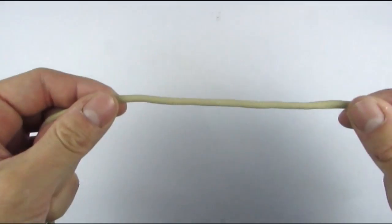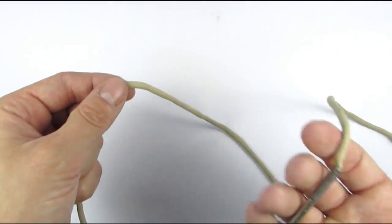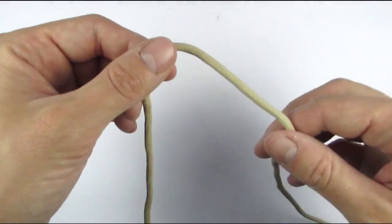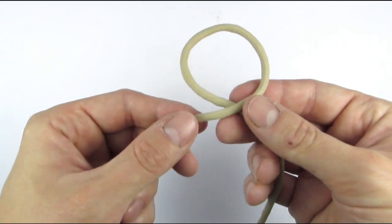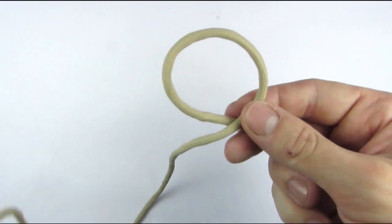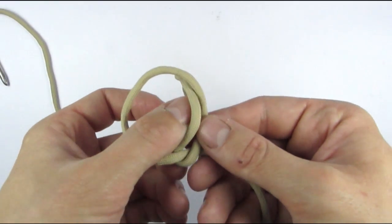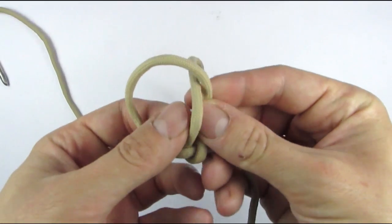I have a piece of paracord here and I have attached a lacing needle onto one end. This is optional of course. I am going to place my right end over my left to make a loop, then take my end again and wrap it around going through the loop from the bottom.